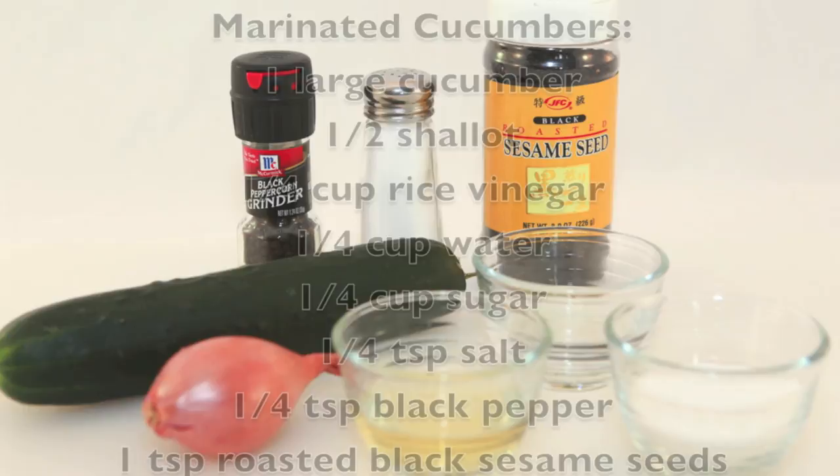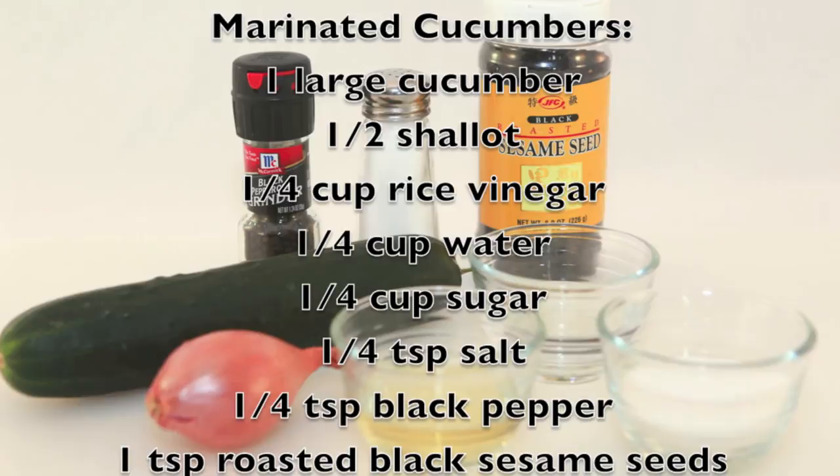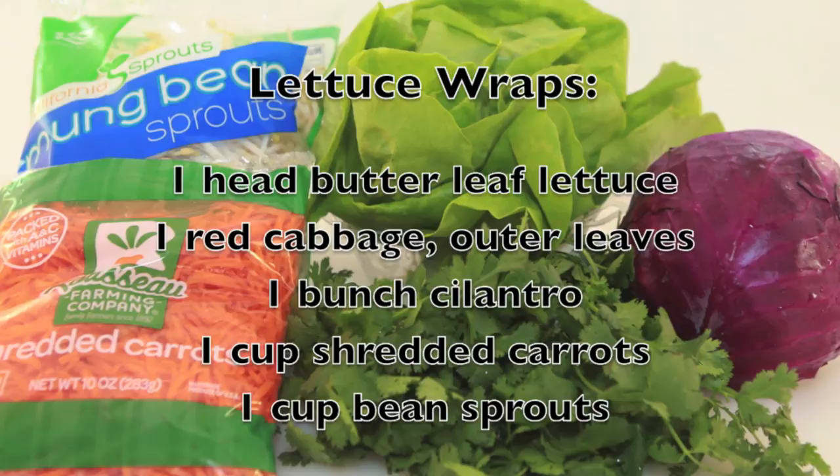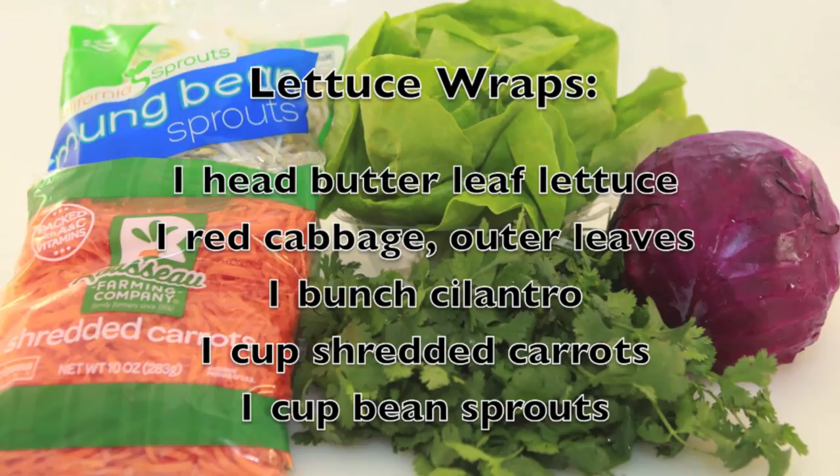For the marinated cucumbers we will need one large cucumber, shallots, rice vinegar, water, sugar, salt, black pepper, and roasted black sesame seeds. We also need extra thin rice or wheat noodles. The vegetables in this dish include butter leaf lettuce, red cabbage, cilantro, shredded carrots, and bean sprouts.